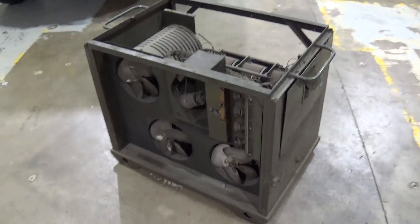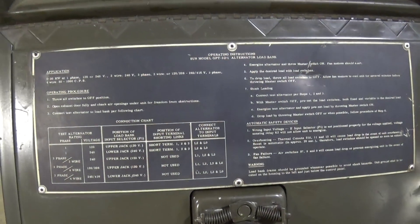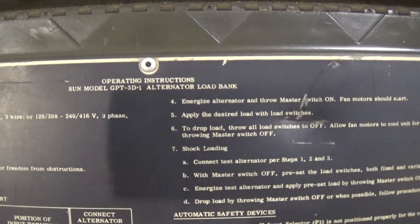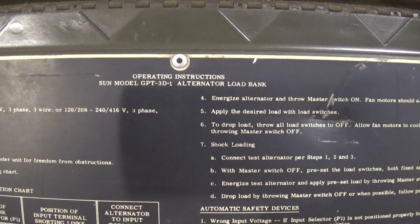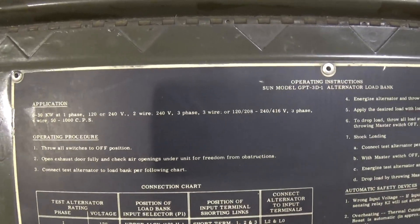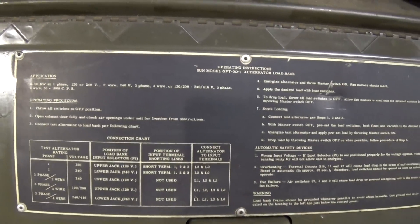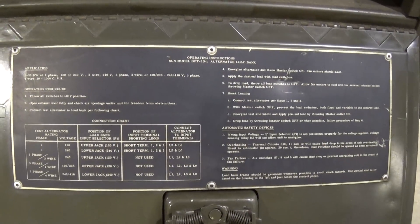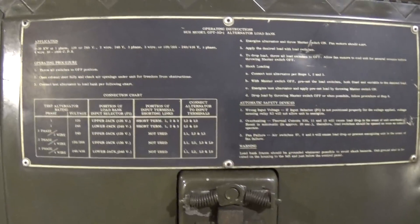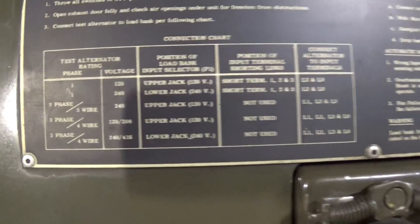We'll do a quick little look around. The control panel is pretty basic. Got some operating instructions there — probably can't read them. It's the Sun GPT-3D1 alternator load bank. It's a multi-voltage load bank: 120, 240, 120/208, 240, 416. It doesn't say 480, which is kind of strange — it says 416.